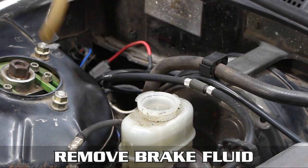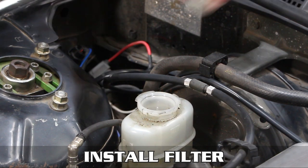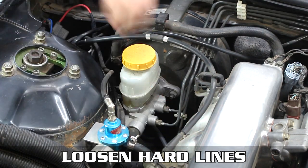To get started, remove the brake reservoir cap and filter, then suck out all the brake fluid by method of choice — in this case Zach just inhaled it. Not recommended. Once the fluid is out, put the cap and filter back on, then loosen these two hard lines and pop them out of the way.